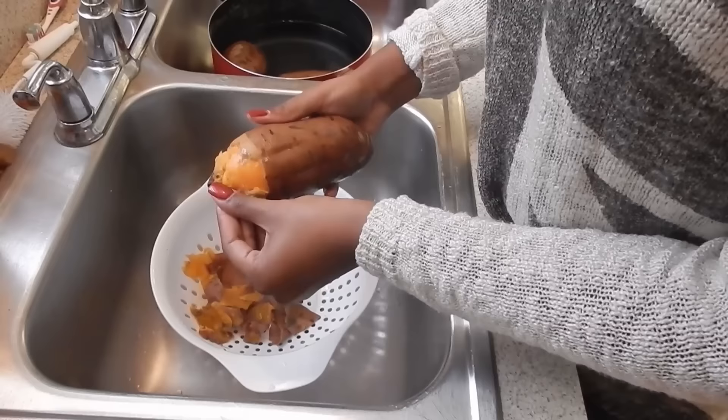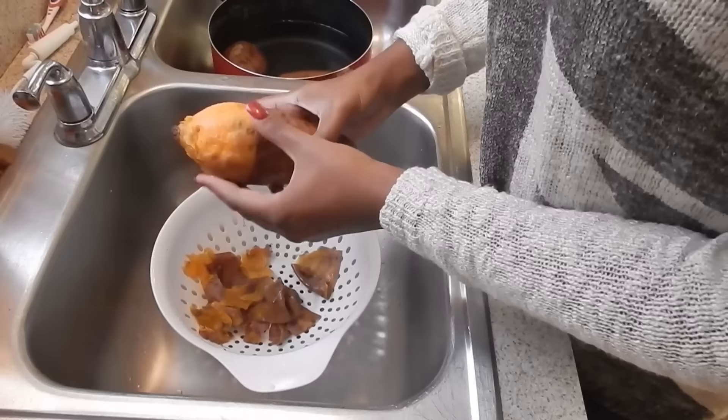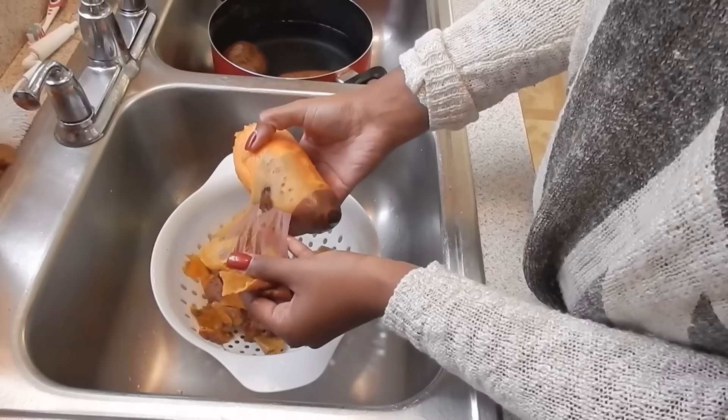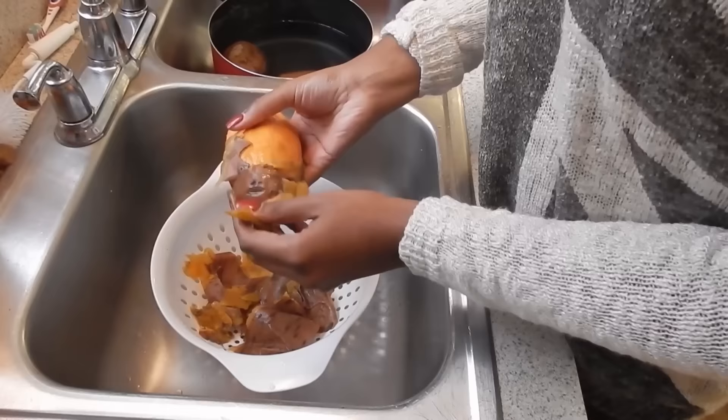Once they've cooled off a little bit they're going to be super easy to peel — the skin is going to literally almost fall off the potato. As you can see I'm just peeling all of the skin off, and any of the brown marks or ugly little marks that you don't like you can go ahead and peel those away as well, or cut them off, whatever you want to do.